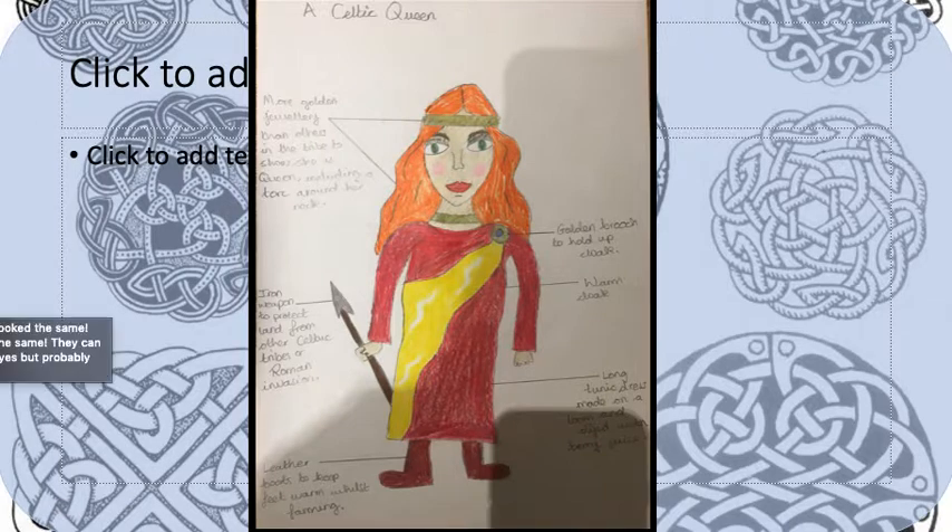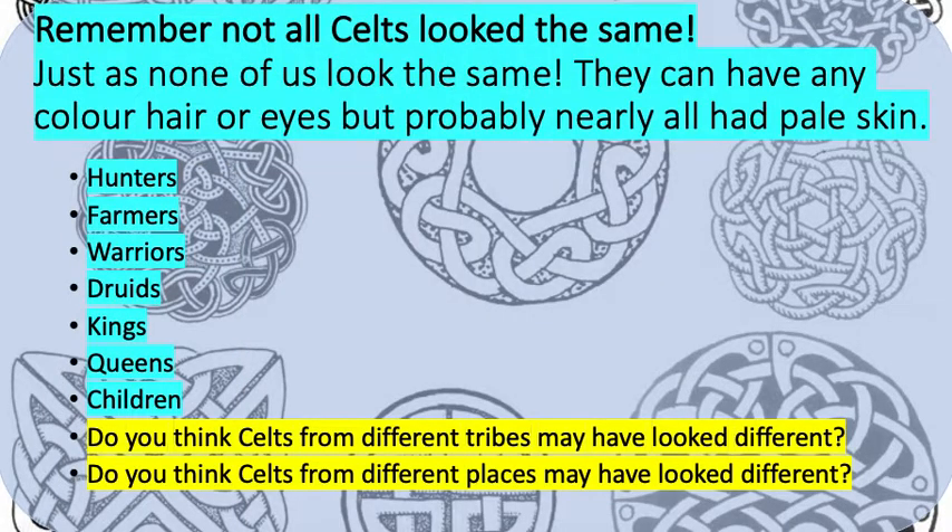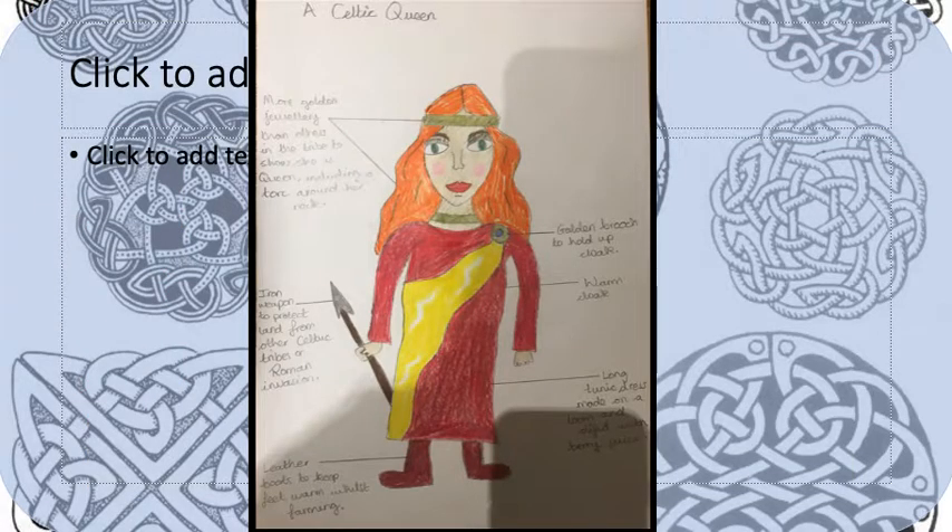So, Year 4, I've given you a lot of options. Here are all the different people you could draw as your Celt. I just want you to justify and really think about who you're drawing, how they're going to look, what they're going to be wearing and why, and make sure you label it just like I have here, with a straight line and a ruler. Do your drawing in pencil because that will make it much neater. And if you need some help with how to draw a person, I have connected a video to this as well, which might be helpful in getting the shape correct before you add the clothing and extra detail.